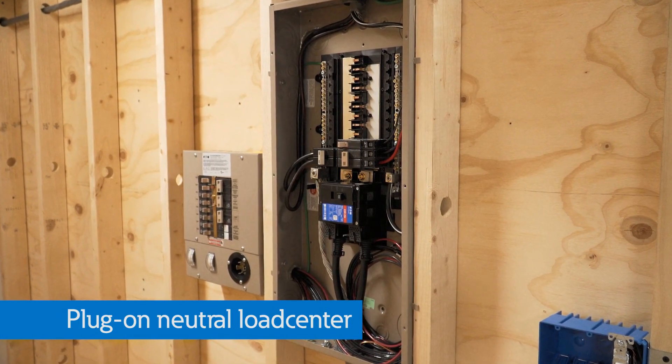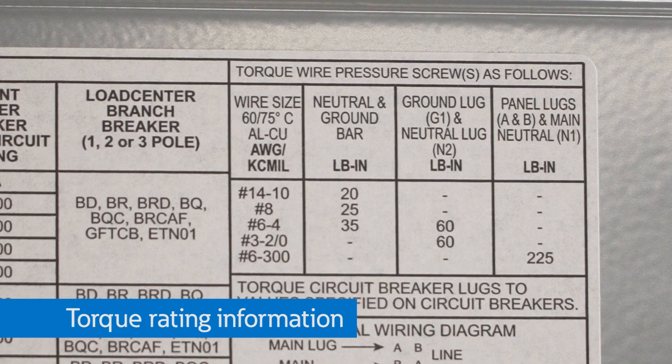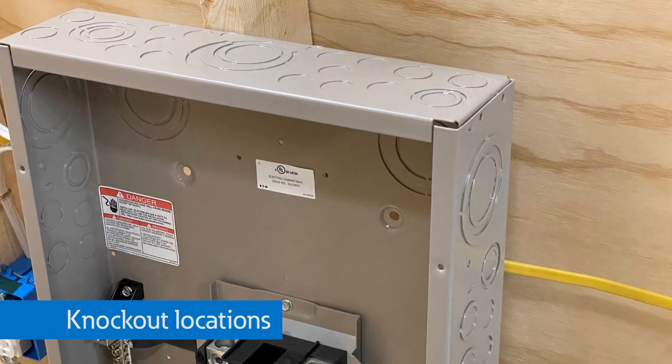For that reason, Eaton designed the plug-on neutral load centers with ease of installation in mind. Flush mount applications? We have drywall offset tabs that connect to the studs. Need to secure it to an existing wall? There is a keyhole feature. Need torque rating information? There's a sticker inside the load center. For example, our green bonding screw comes unthreaded so you can thread it when you need to bond the ground and neutral, or remove it when you don't. There are also optimized knockout locations and twist outs for additional access — all making for quick, easy, and clean installations.